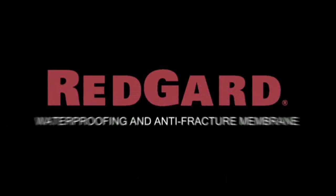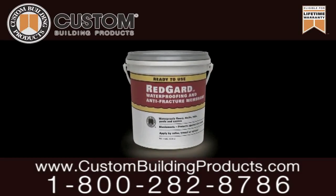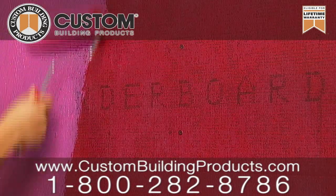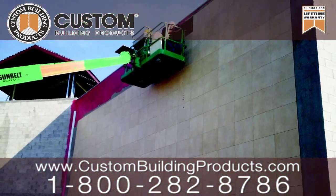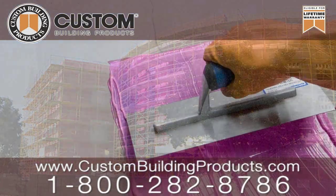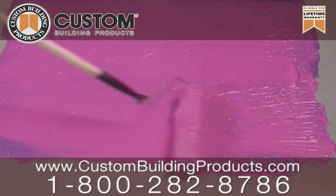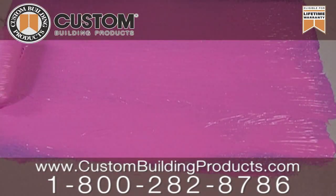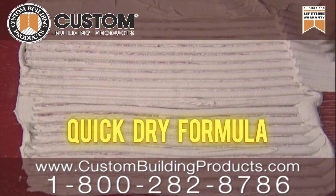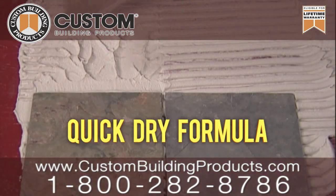Redguard is the convenient and ready-to-use elastomeric waterproofing and crack prevention membrane for commercial and residential tile and stone installations. Redguard creates a continuous moisture barrier with outstanding adhesion that has become an industry benchmark, and with its quick-dry formula, it allows for projects to be completed quickly and easily.